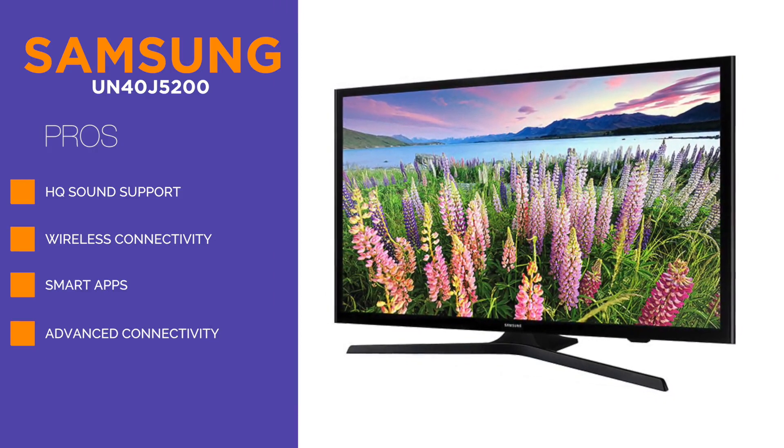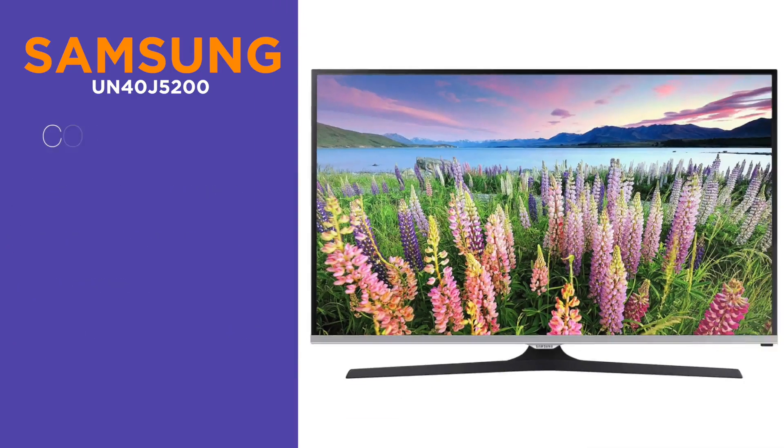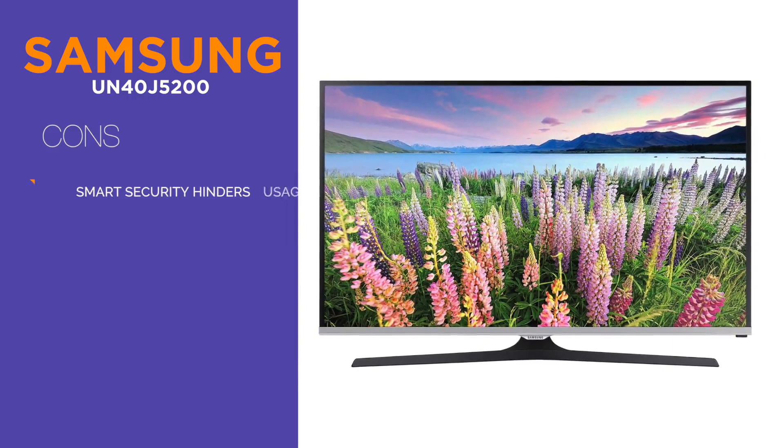It's a smart TV that comes with Netflix, YouTube, and many other features including Wi-Fi connectivity and built-in 5.1 surround sound.